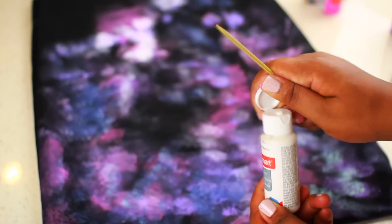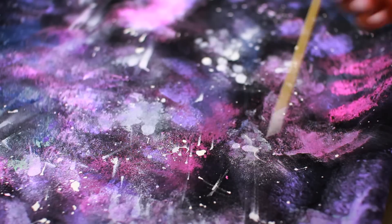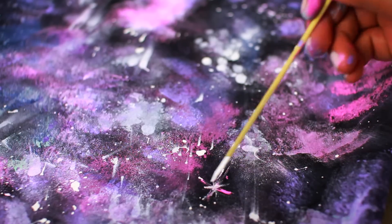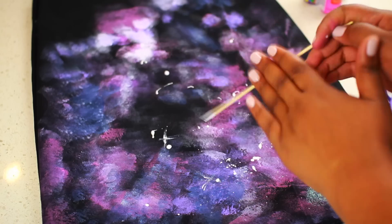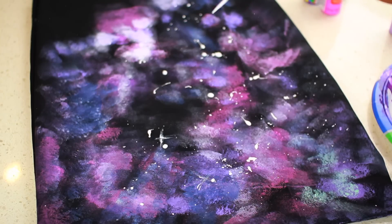Once you have your base colors down, this is where the skewer comes in. You can use it to add stars with the white paint — just make an X or a T shape to create stars all over the pillowcase. As I was doing this, I created a really cool technique by accident: you basically just dip your skewer into paint and then tap it so that it makes random stars all over the case.